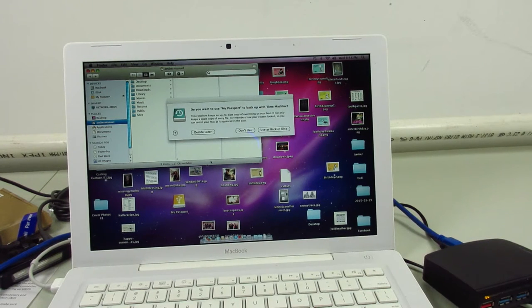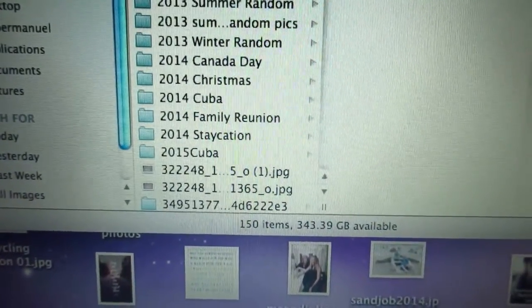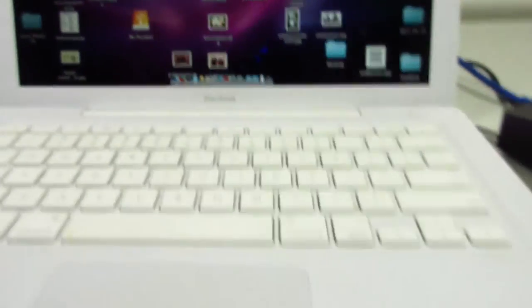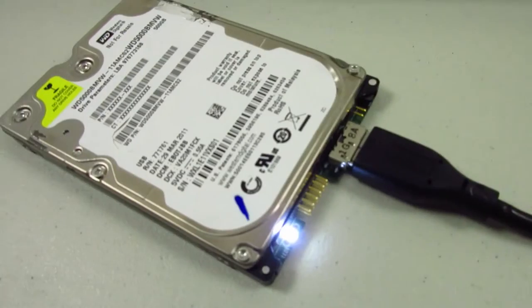Holy crap, look at that — it worked! Oh my gosh. That means all the data that was on that destroyed drive is functional. First thing we've got to do: make a copy.